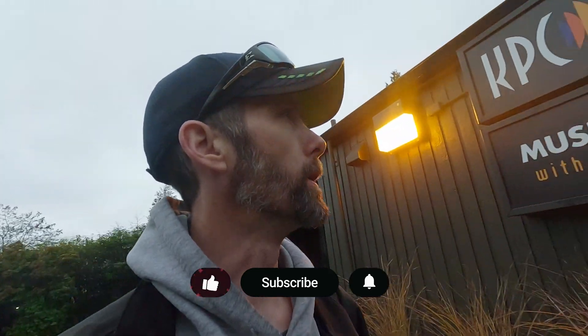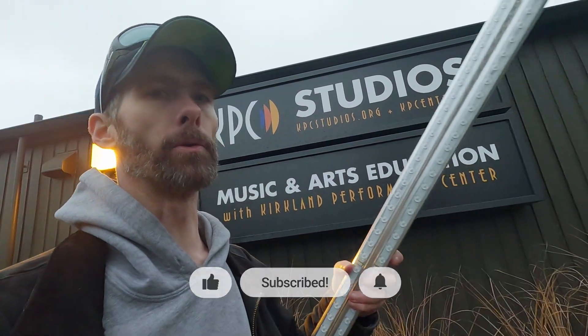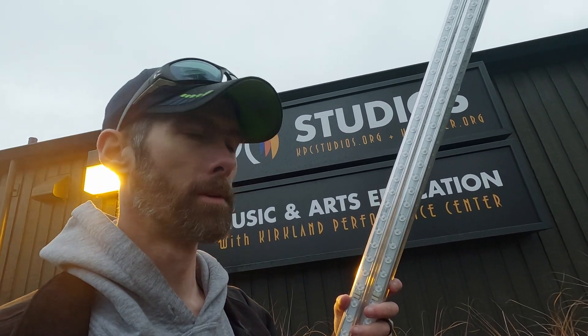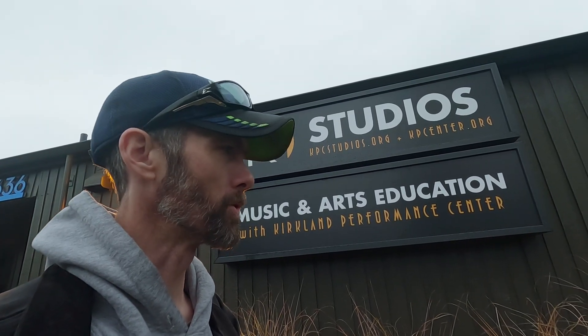Good morning. Welcome back to the job site. Today we're doing another LED retrofit of those two signs right there. We're using Sign Hero LED replacement kits — these are awesome, I love these things. Makes this so much easier and they're just super easy to do. I'll have both these signs done in about half an hour. Sit tight and see what an LED retrofit in 2024/2025 looks like.